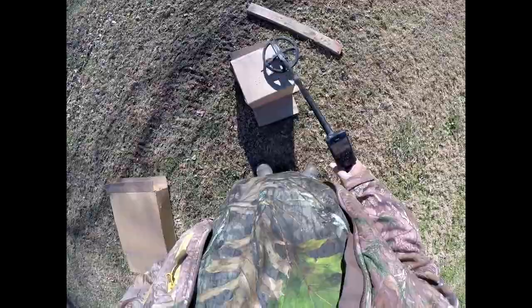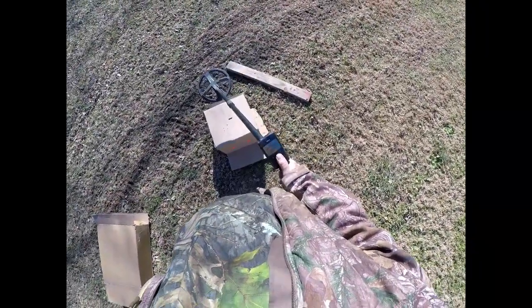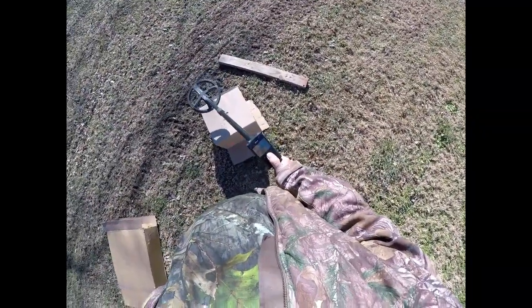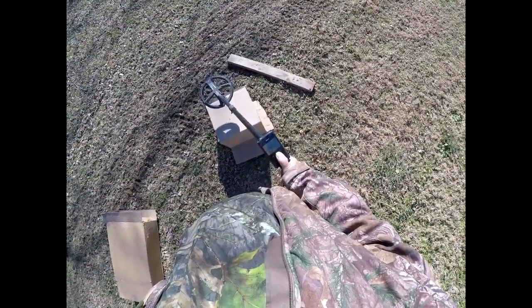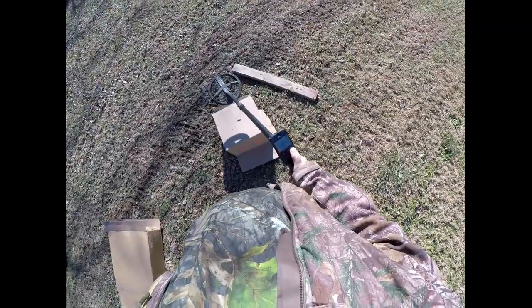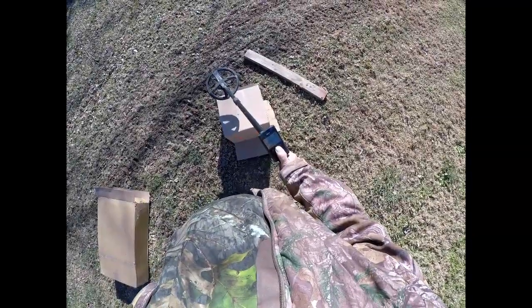I've got a small piece of a square nail there. I'm in GM power on this machine at 17.606 kilohertz. I've got the disc at 3.6 currently — we're going to vary that. Sensitivity is 90, reactivity 3, silencer minus one, and I got the audio maxed out. So we're in the disc setting here.